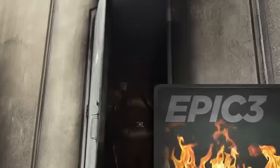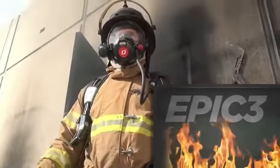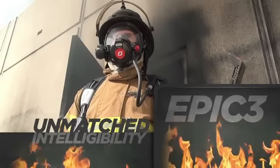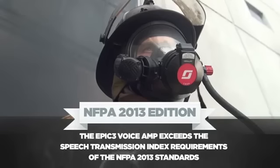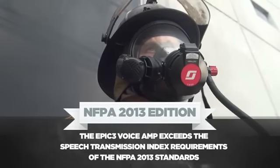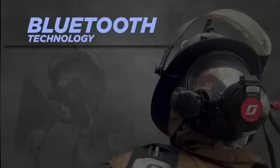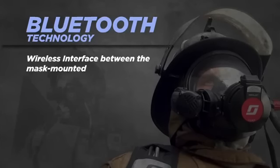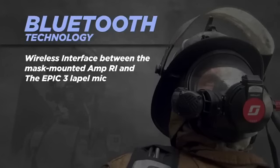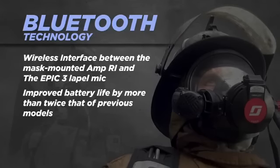The addition of the new EPIC 3 line of communications equipment further enhances fire ground communications. The EPIC 3 provides a level of intelligibility never before seen in mask mounted communications. Utilizing next generation speaker technology, the EPIC 3 voice amp exceeds the speech transmission index requirements of the NFPA 2013 standards. Bluetooth technology and the latest in low power electronics enables a wireless interface between the mask mounted amplifier and the EPIC 3 lapel microphone, while improving battery life by more than twice that of previous models.